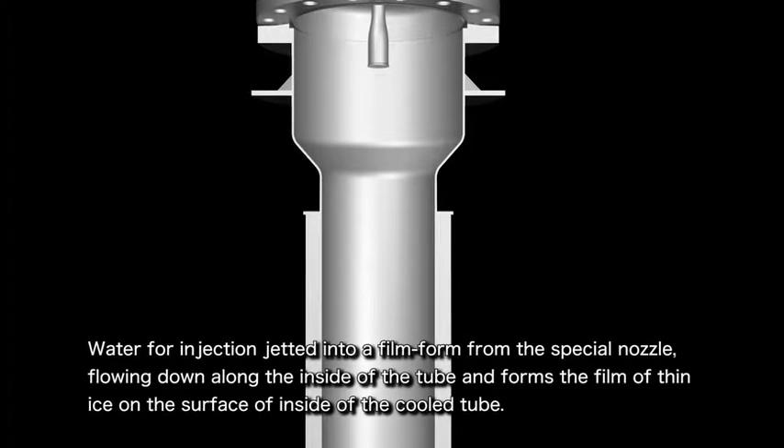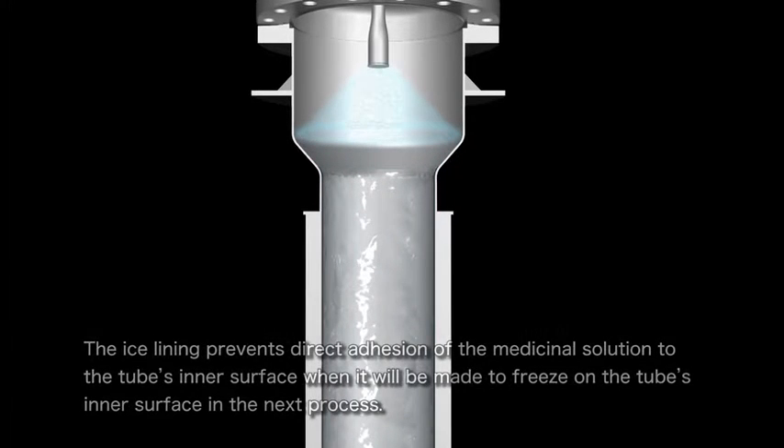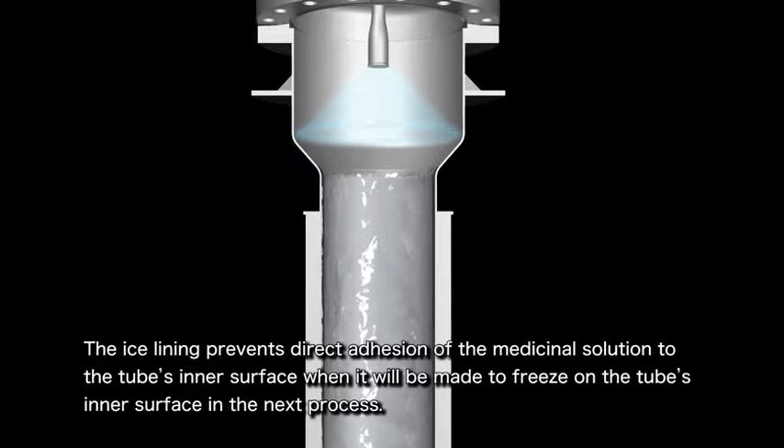Let's look at this enlarged image and take a closer look at the tube. After having been sent through a special nozzle in a manner to form a thin film, the liquid for injection will run down along the tube's inner surface. It eventually forms a thin ice film on the cooled surface inside the tube. The ice lining prevents direct adhesion of the medicinal solution to the tube's inner surface.